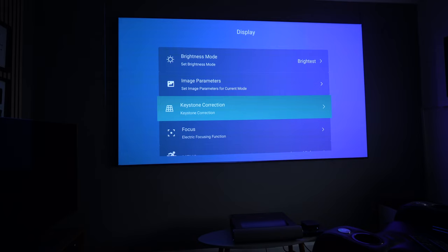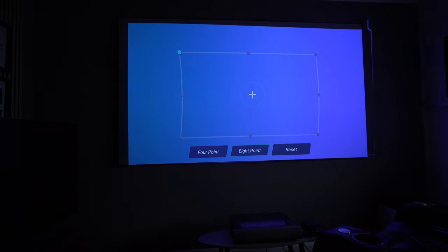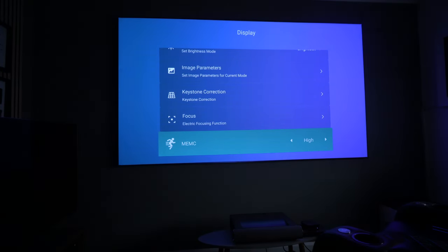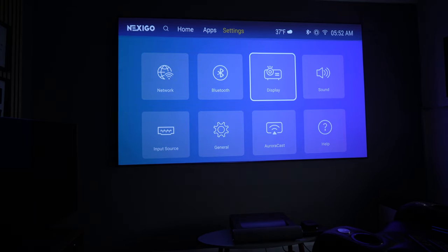For setup, the keystone correction — either four-point or eight-point — lets you drag the image to fit the screen. I definitely recommend using an ALR (ambient light rejecting) screen with this type of projector, as it rejects light from the sides and above and absorbs light better, giving you a brighter image. There's also electronic focus, very easy to operate. This projector has MEMC — motion enhancement and motion compensation — which fills in frames for a smoother image, though it can cause a soap opera effect, so I tend to leave it off or set it to low. The rest of the settings are laid out clearly and easy to change.